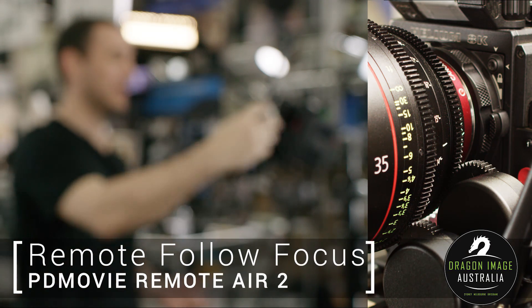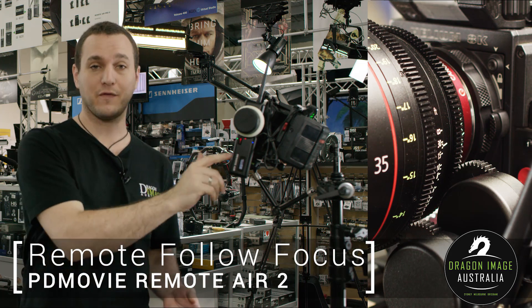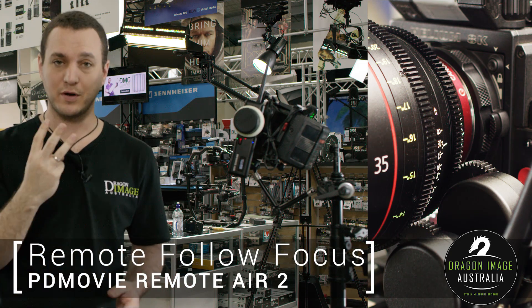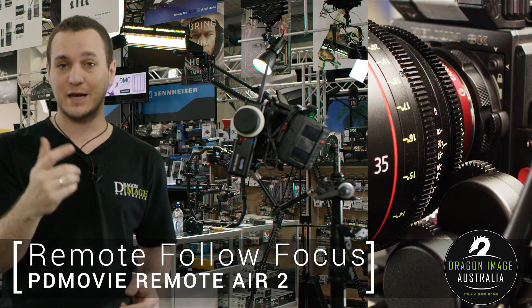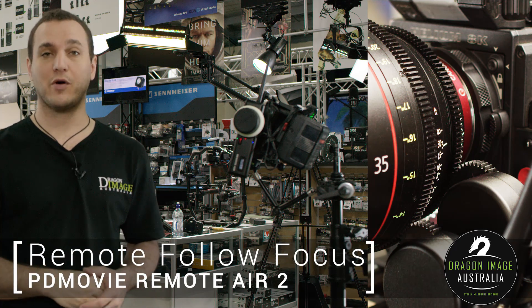Hi everyone, welcome to Dragon Image. Today I'm here to introduce you to the PDMovie Remote Air Follow Focus Controller. This particular unit allows me to control up to three motors from the PDMovie setup — in this particular case, we've got the iris and the focus set up on our Canon 35mm Prime.